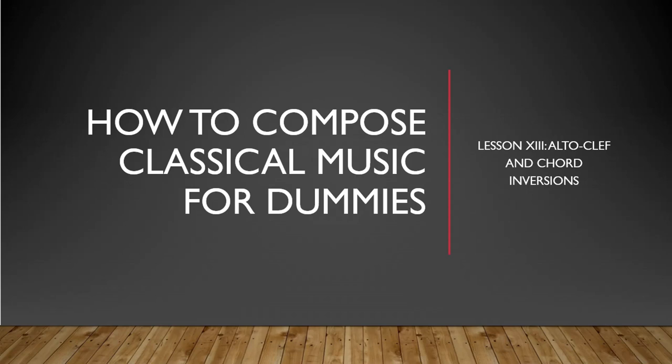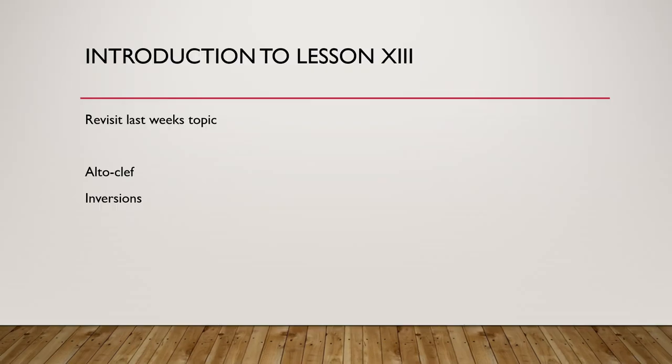Hello ladies and gentlemen, my name is Luke Swinkels and welcome back to How to Compose Classical Music for Dummies. This is lesson 13 and today I would like to talk about the alto clef and about inversions, but not before we will revisit last week's topic.